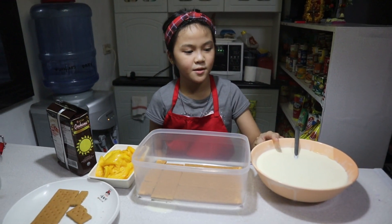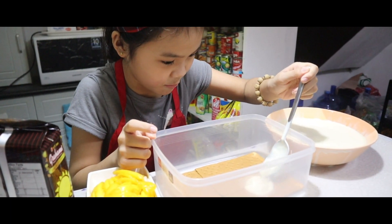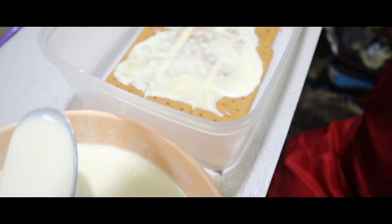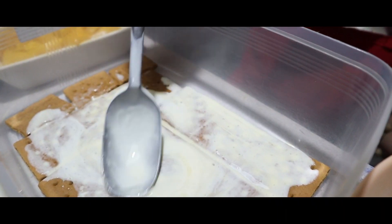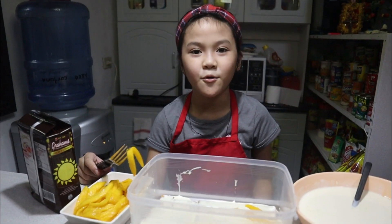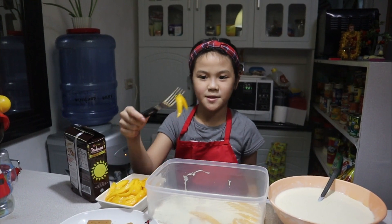Now we're gonna put the mixture. After you put the mixture, we should put some mangoes — the sliced mangoes.